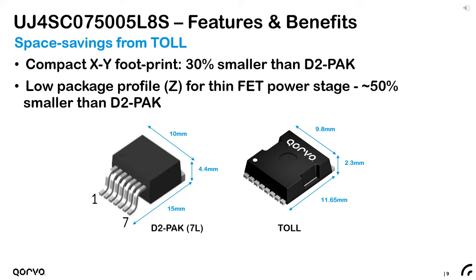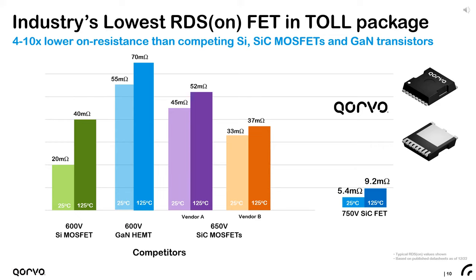An ultra-low 5.4 milliohm on-resistance is now offered with the 750 volt FET in the TOLE package, ideal for applications needing low conduction losses and high peak current capability. Compared to the lowest on-resistance FETs currently offered in TOLE packages, Corvo's on-resistance is nearly one-fourth of the next closest, which will reduce the number of components required and minimize thermal management, allowing for smaller board size and higher power density.